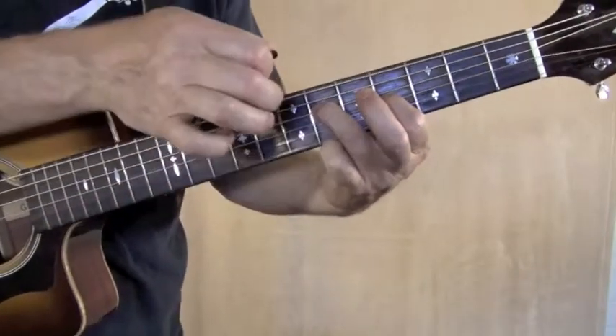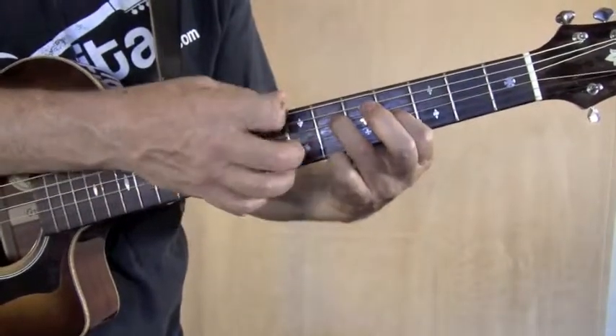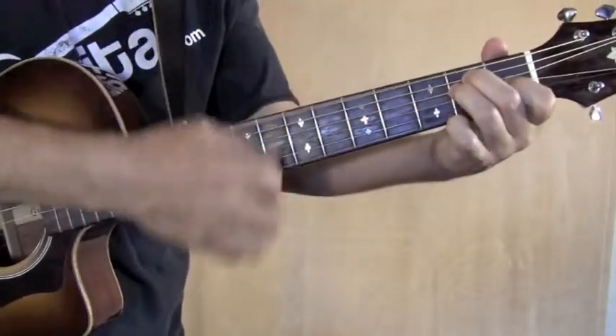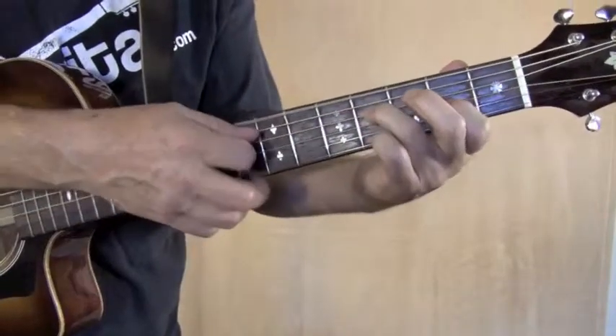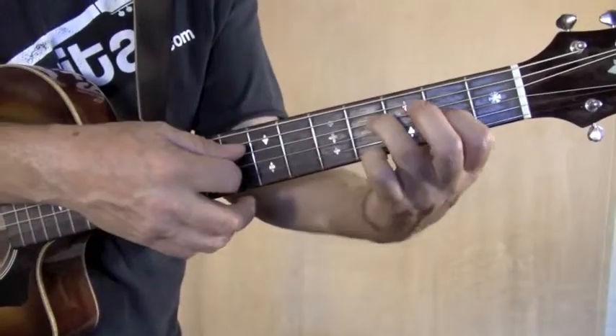Then we're going to play the E string open. Now back to the E. So you're going to play those two notes, slide up, then slide them back down.